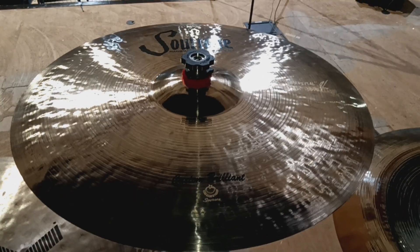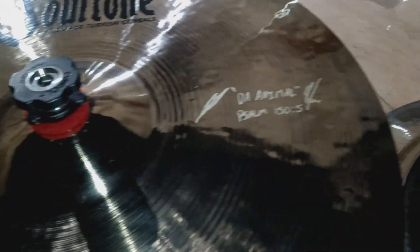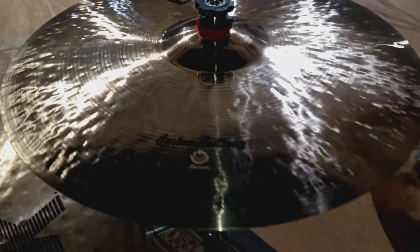Got some new ones from Soul Tone. I got a 19-inch Custom Brilliant Crash with my new logo on there. Sucker sounds awesome.